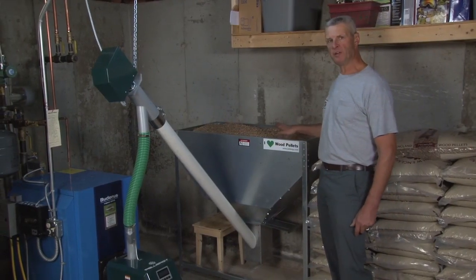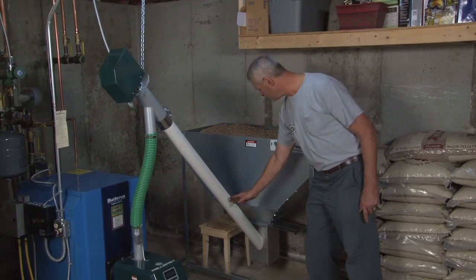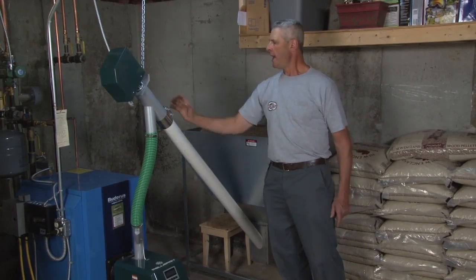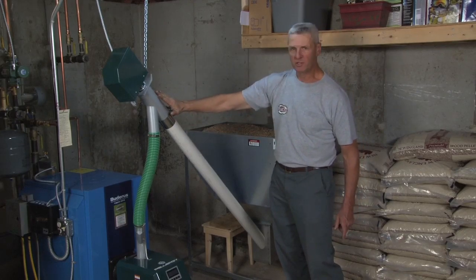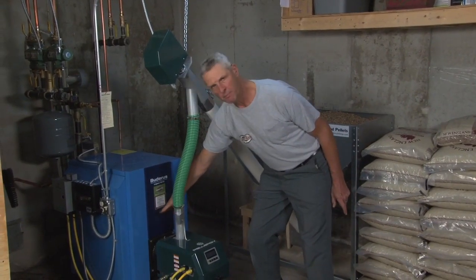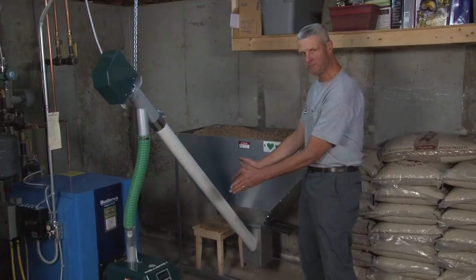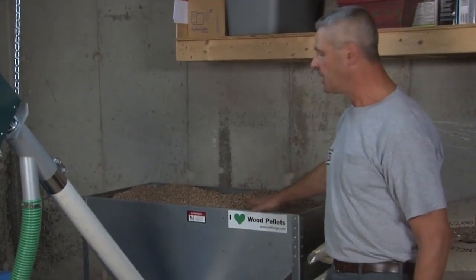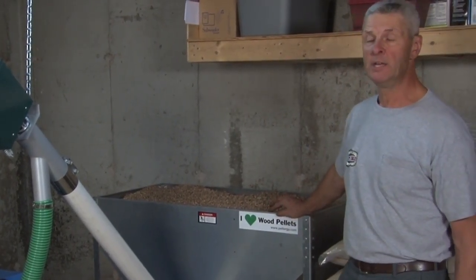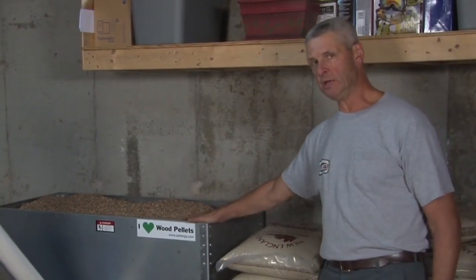We have a bin that holds 550 pounds of pellets, with an auger system inside this PVC tube that feeds from the bottom. The auger works like a screw, powered by this motor, bringing pellets up to the top and dropping them down the tube into the burner and the burn chamber inside the boiler. This 550-pound bin comes with the system, but you can buy a kit for a larger bin — four or five tons — and have pellets delivered in bulk rather than using bags and dumping them into the hopper.